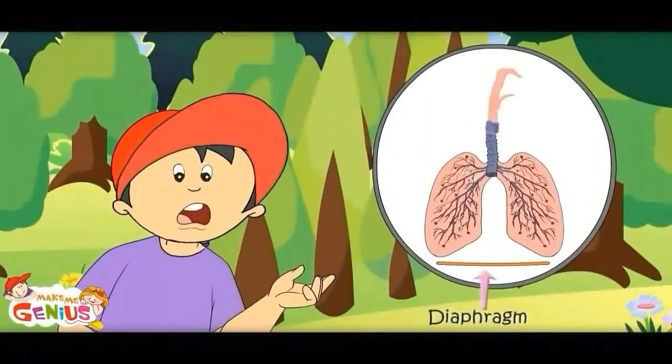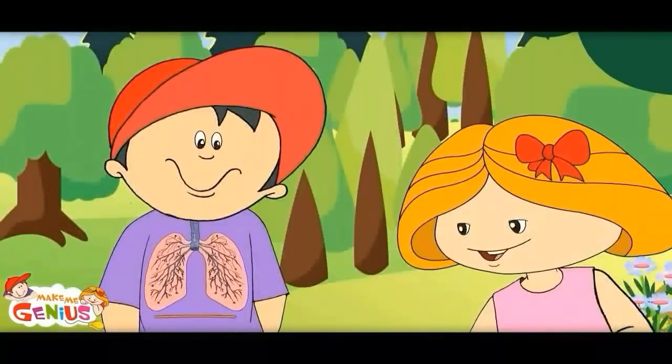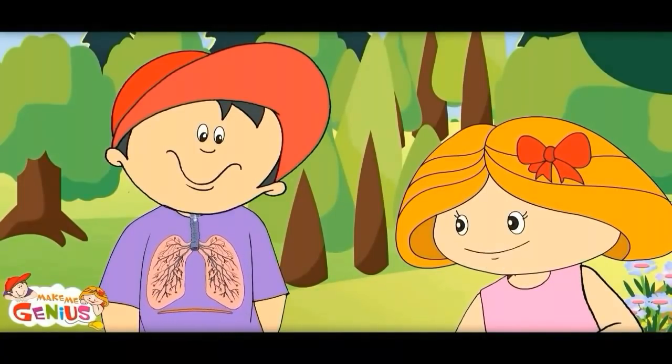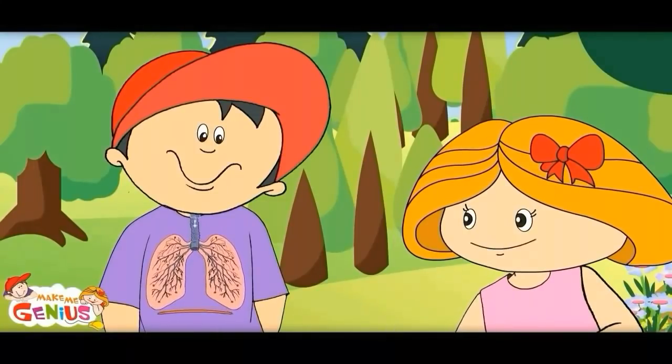See how this process works in our body. This seems to be supporting the lungs. This is the largest muscle of the body — it supports the lungs. When it goes up, the lungs contract and we breathe out. When it goes down, we breathe in and the lungs expand.